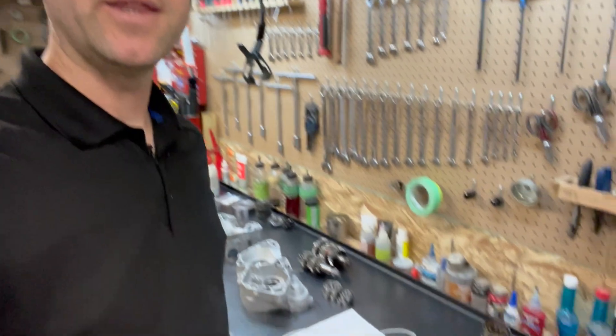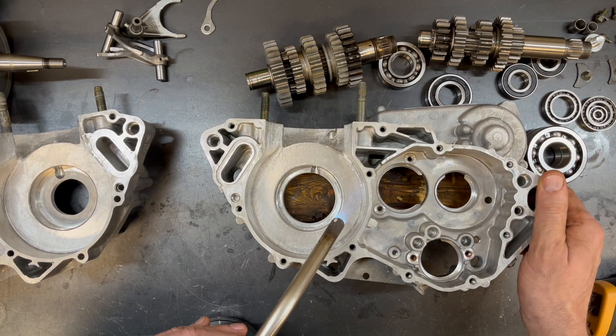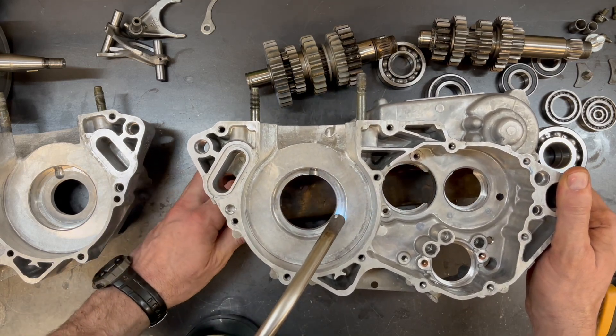Hey there dirt bike people, I'm Chuck from True Tech and today I'm going to be assembling the bottom end on this 2006 YZ250, which I have put the Modern X transmission into. If you're interested in seeing all the other mods that I did to this entire build, you can check it out on my channel. I've got everything in a playlist.